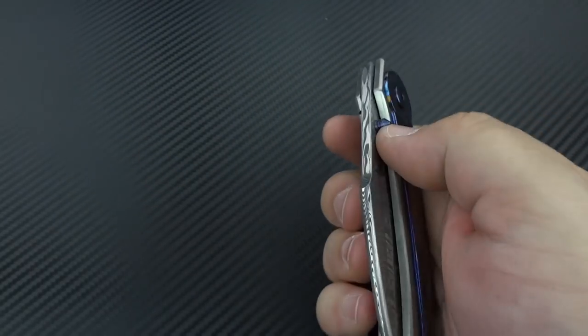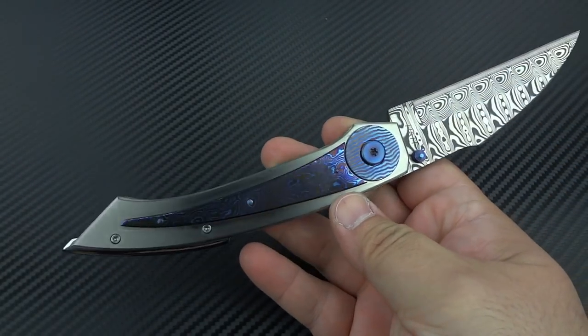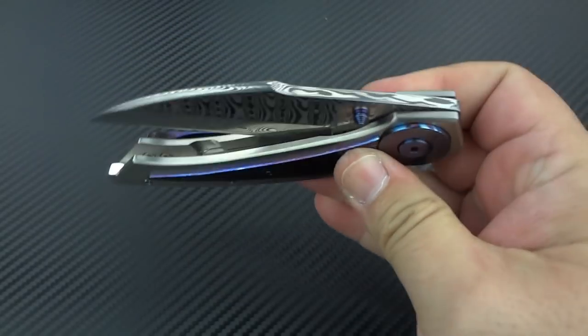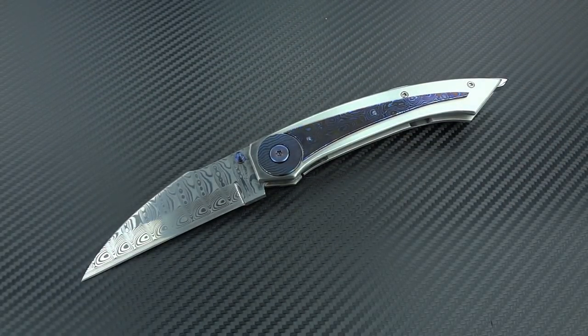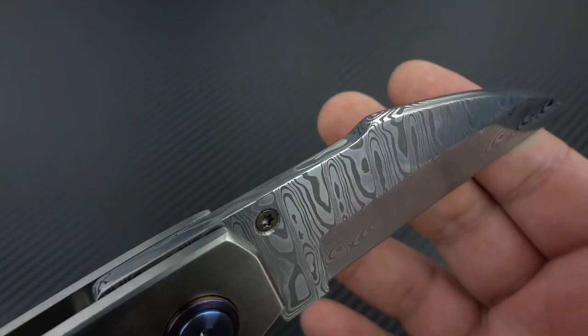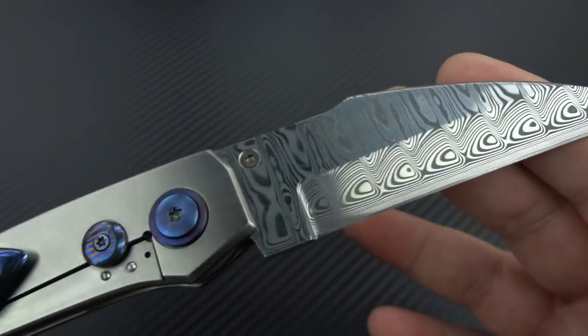The blade is riding on ceramic bearings. I've only carried this knife twice because on a nicer knife like this I prefer to get video and photography done before I start getting carry marks on it. But it's still very, very smooth and very fast on the thumb flicks, and I can only imagine it's going to get a little bit better. I love the fact that he's got this harpoon on the Wharncliffe - it adds a little bit more dimension and detail to this beautiful design.